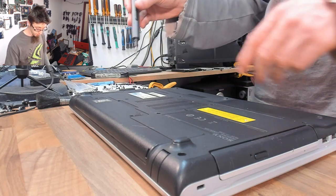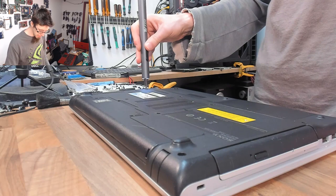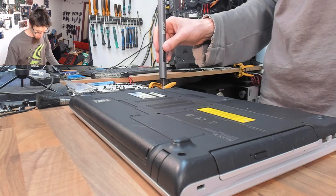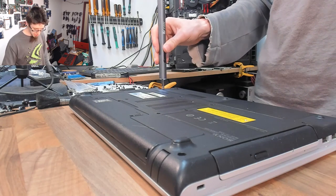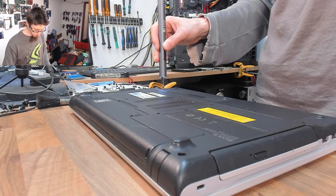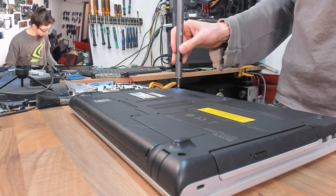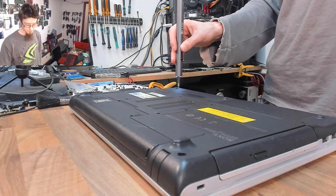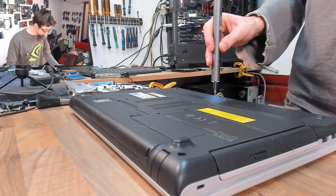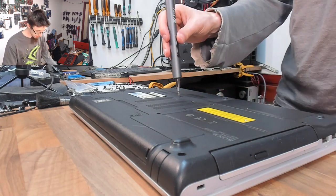I've had to charge it once, and I take apart one or two laptops a day at the moment so it gets decent use. The fact that I'm brutalizing it is probably shortening the battery life too. You could easily get five to seven days use out of it, no problem. It's just effortless — I'm standing here pressing a button and out come the screws.